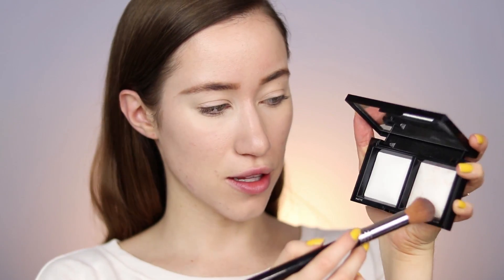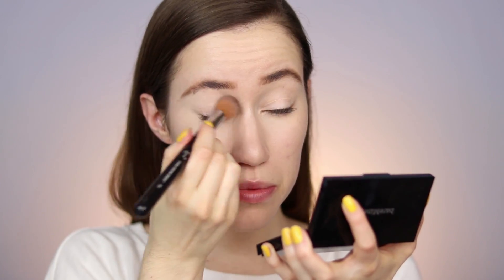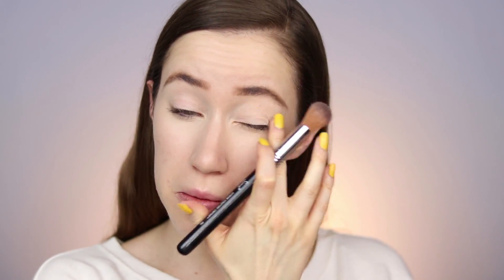I'm going to set the under eyes slightly with this Translucent Powder Duo — there's a matte side and a glow side, and I'm going to take the matte side on a brush and press that underneath the eye area. I'm focusing it really close to the eye and then blending the excess down where we applied the under eye concealer, and also putting a tiny bit on the eyelid just to set that a little bit.